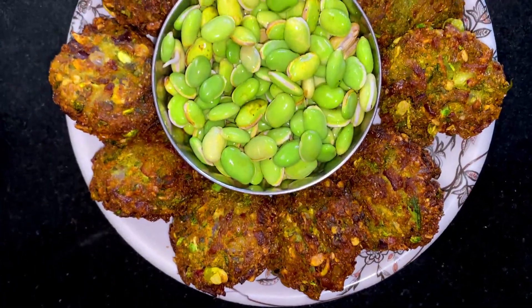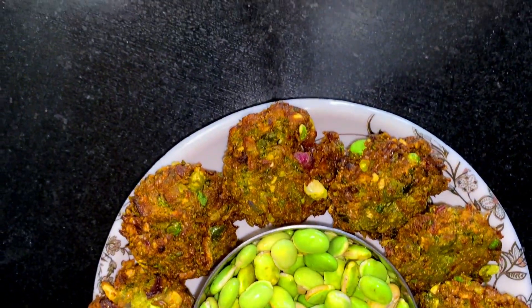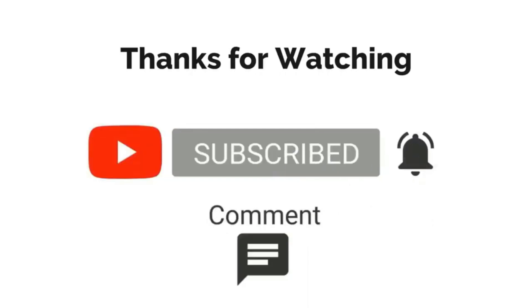Do try this recipe for yourself and let me know in the comment section about any suggestions you may have or your opinions. Thank you for liking the video and subscribing to my channel. Leave any suggestions in the comment section below.